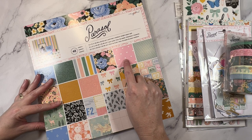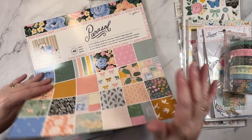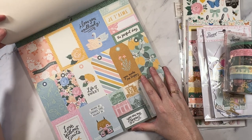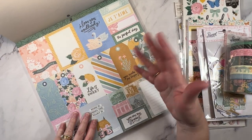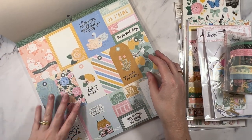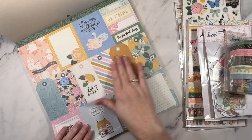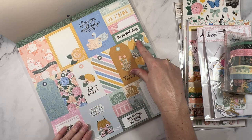Lots of florals, really pretty hearts. Very Maggie indeed. I haven't actually flipped through anything yet. It looks pretty — the cut-apart sheets seem pretty standard, a bunch of tags. I really love those swans and I love the colors.